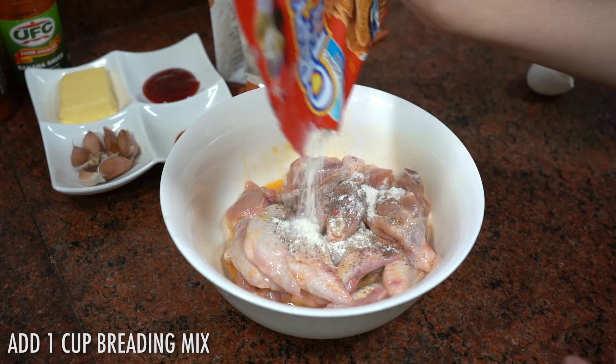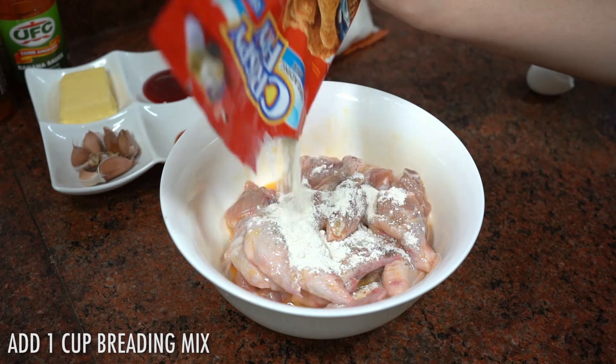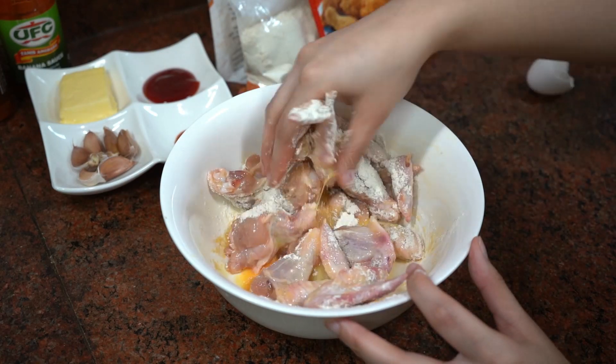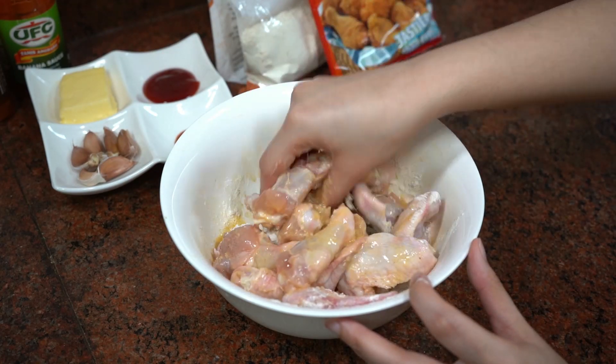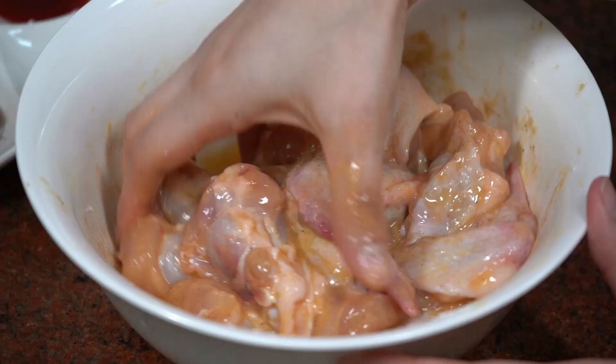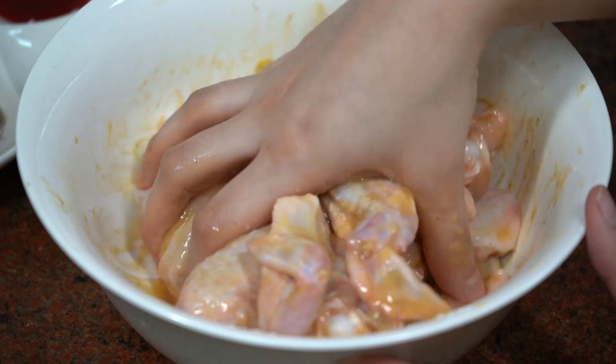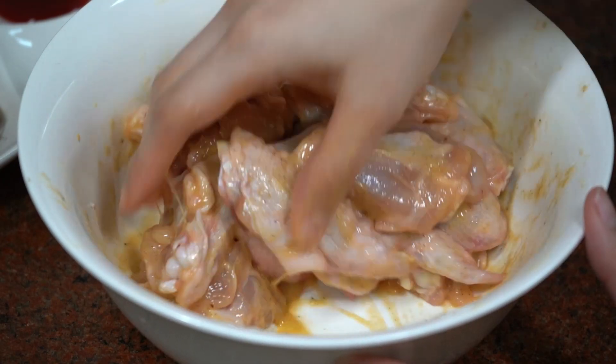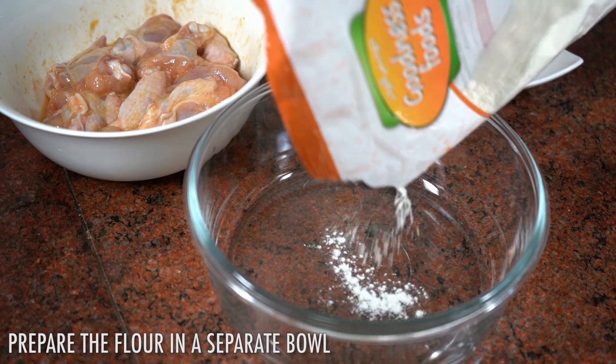It's good to show up in a good way. It's great to be soft.